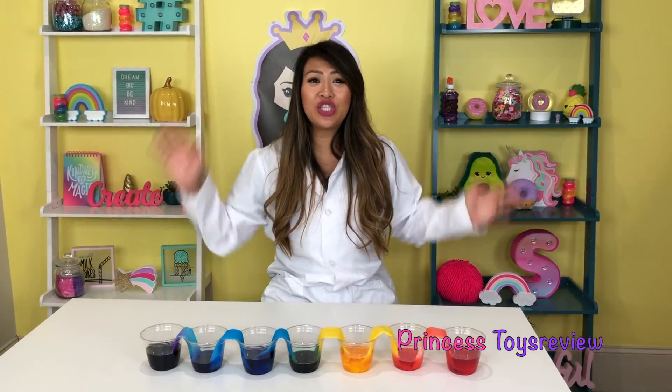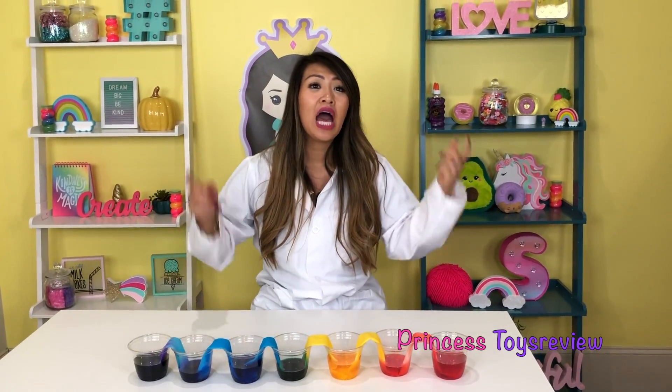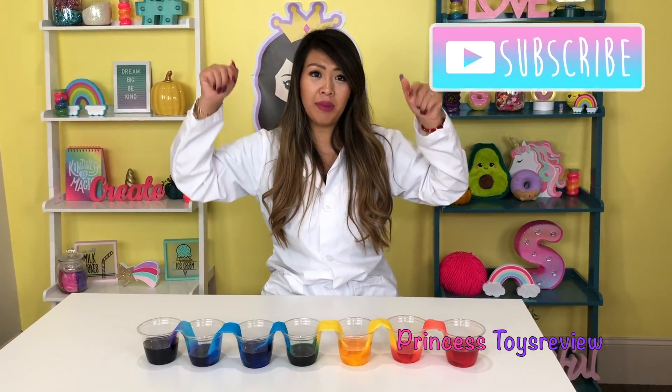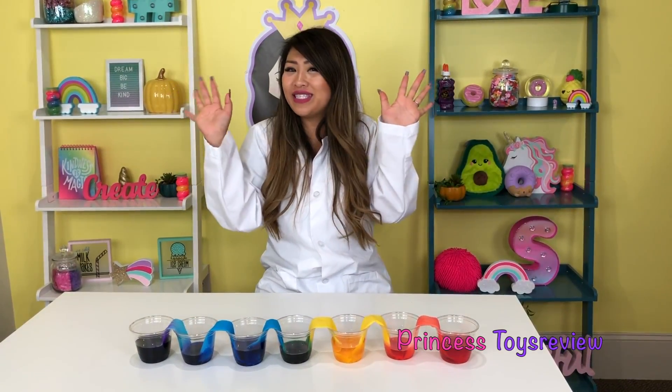That was such a super fun experiment and I love all the colors of the rainbow. If you guys would like us to do more fun experiments, make sure you give this video a big thumbs up and subscribe. Leave a comment below to let us know what other experiment you would like us to try. Have a wonderful day. Bye, friends and princesses!